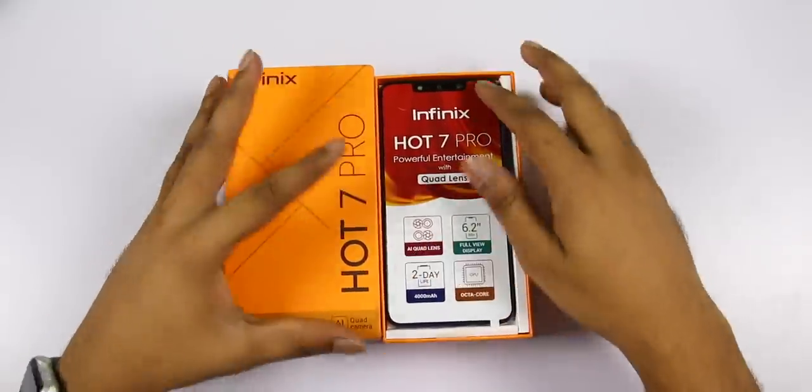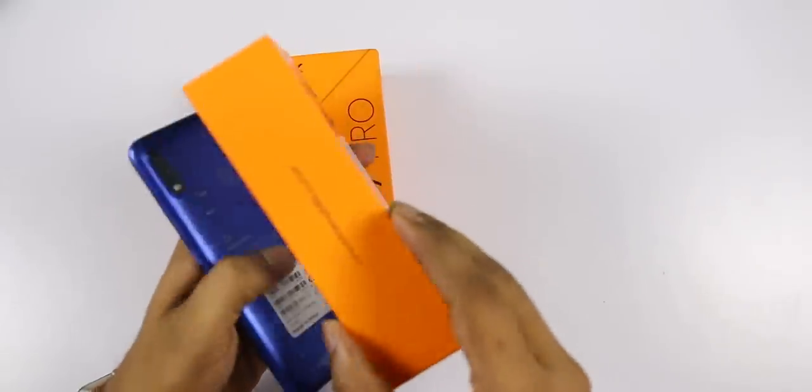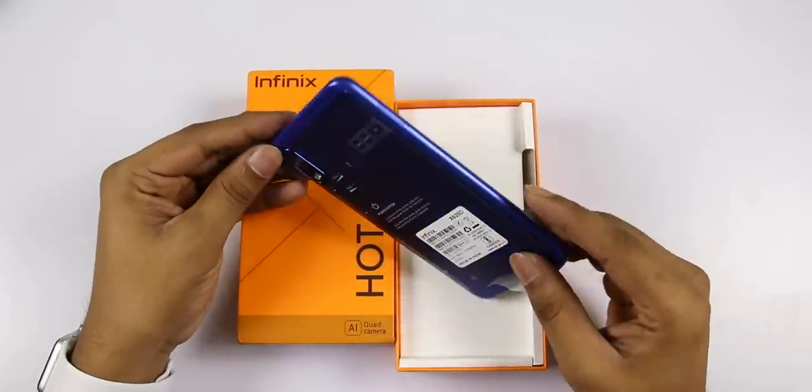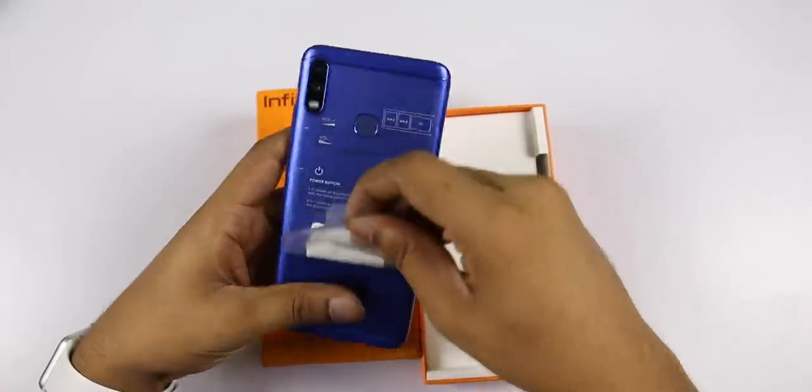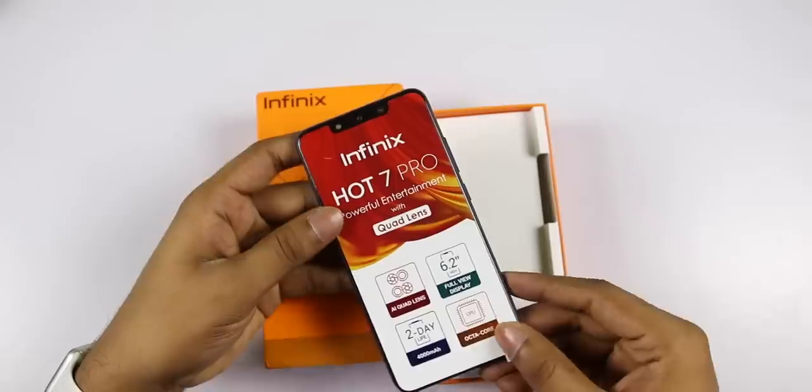The mobile phone is the Infinix Hot 7 Pro. It has 6GB RAM in a budget phone. This unit is in blue color.